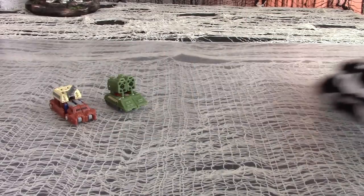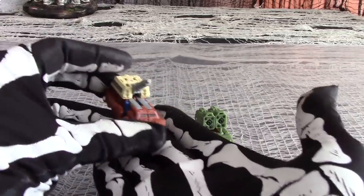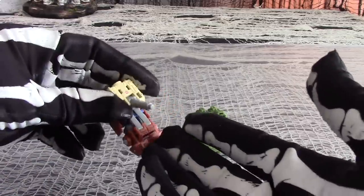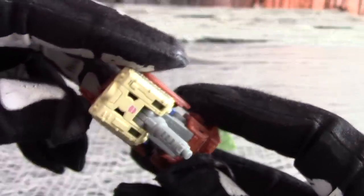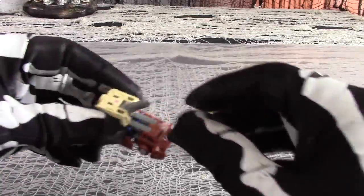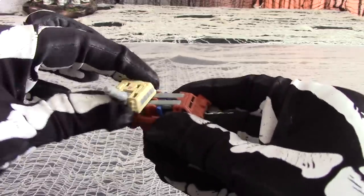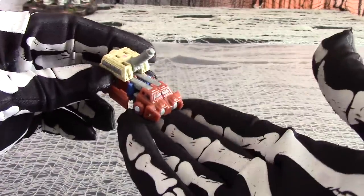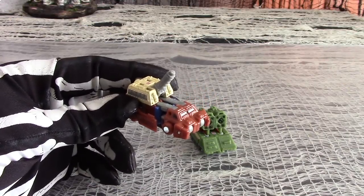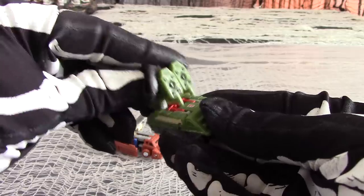First off, Top Shot and Flak. Their alt-modes are a cute little pair of missile launchers, which don't actually launch anything, but the colors and paint seem neatly applied, with little Autobot symbols on top. Each one will roll on a pair of tiny wheels. For Top Shot, you can raise and lower the cannon, and even rotate at 360 degrees. Not too shabby, given the size. They're small enough that they look scaled decently when used with playset titans like Metroplex. With Flak, you can raise and lower the missile launchers, but the turret won't rotate.